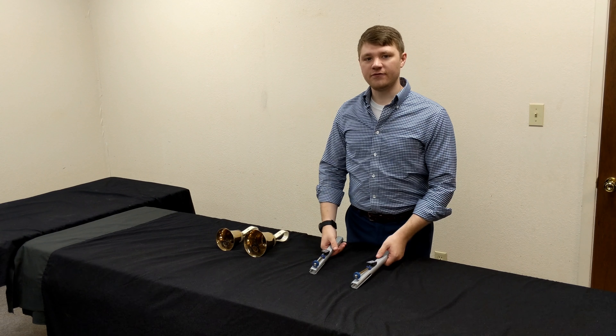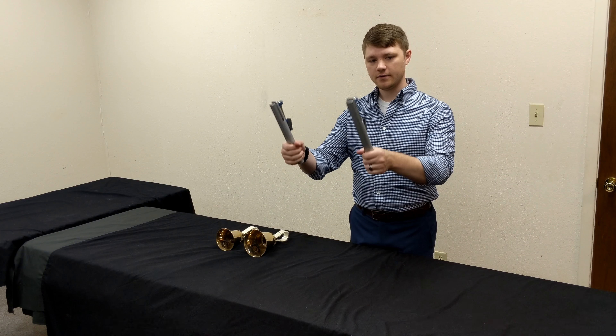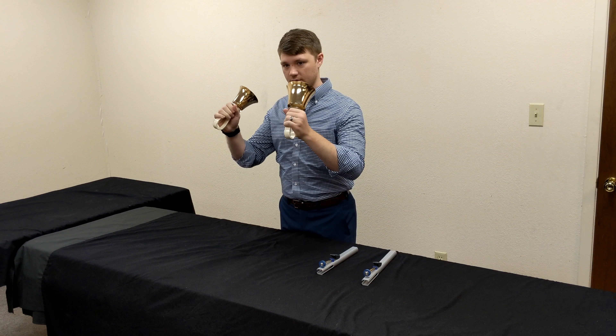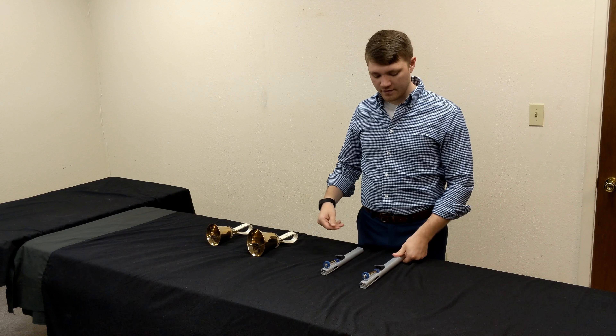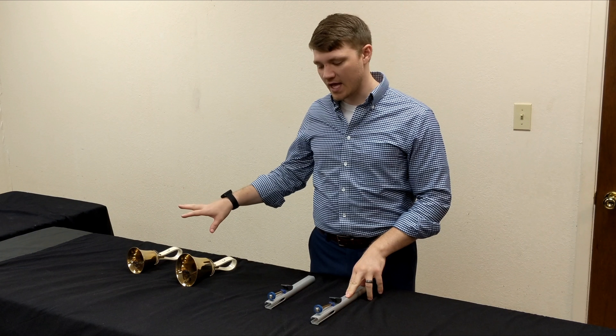Now, the hand chimes are a little bit different. They have a much more mellow tone. The hand chimes, as you can hear, have a much more mellow tone than the hand bells.